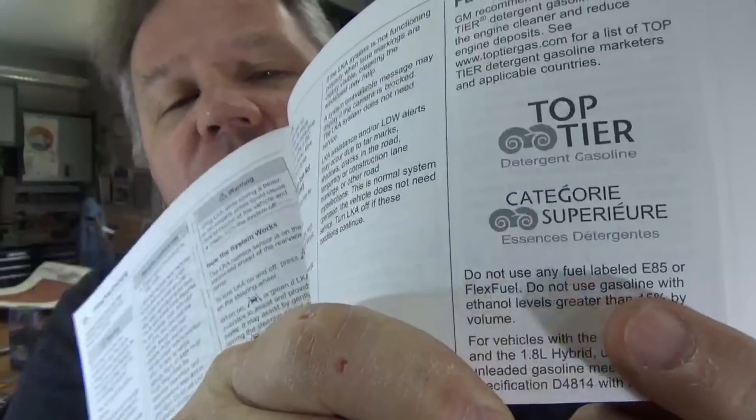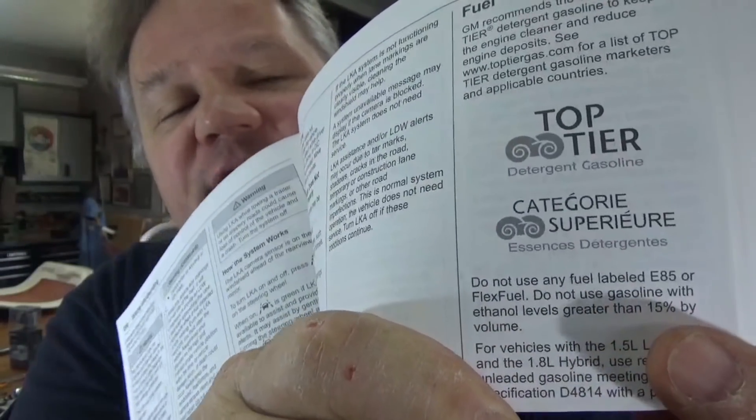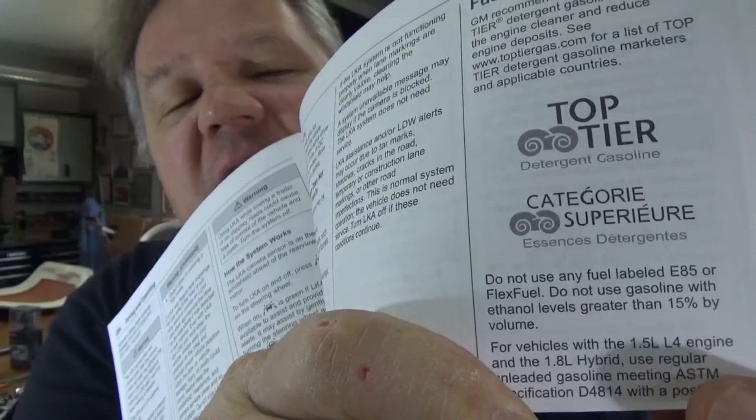That can have a similar effect in your car. Your car might be running sluggish or you might be having trouble with performance, and you could have too much moisture in your gasoline. I always say refer to the owner's manual, and the owner's manual for this car says right here: do not use gasoline with E85 or 50% higher ethanol. That means if the gasoline has more than 50% ethanol in it, it could ruin or harm the engine and really hurts performance.